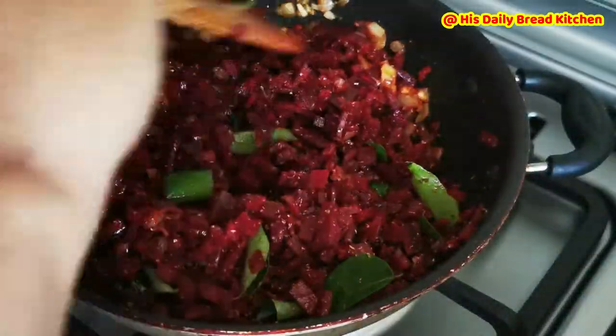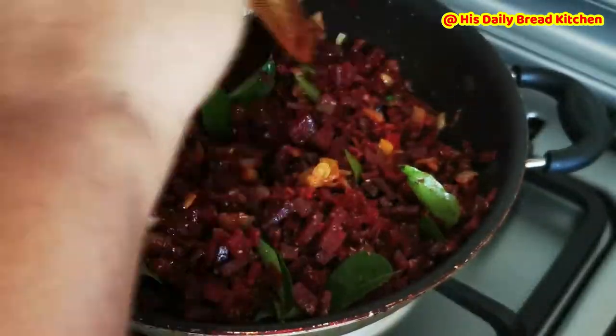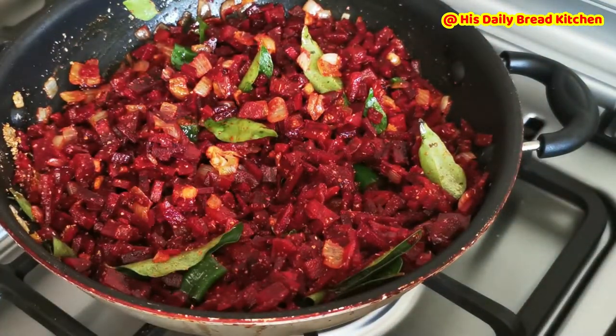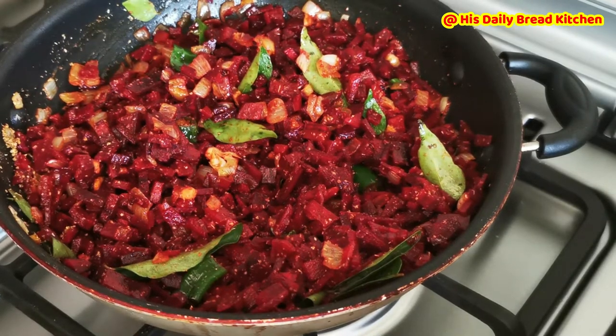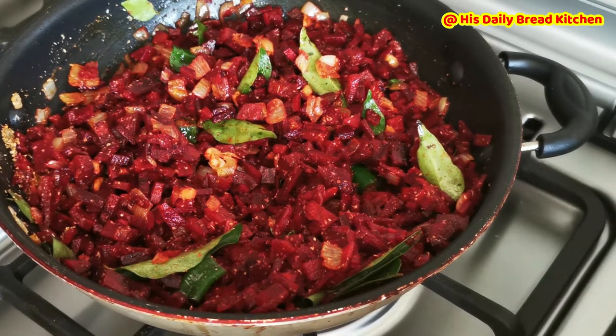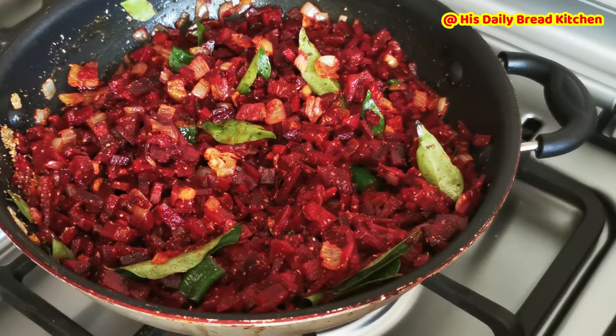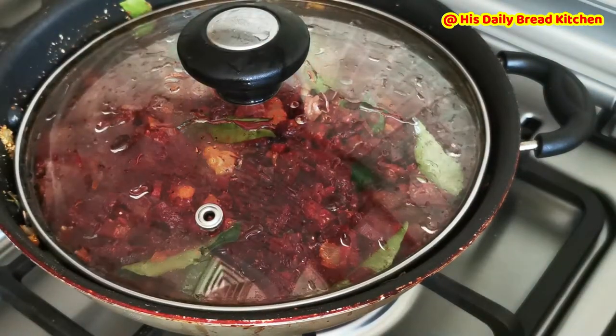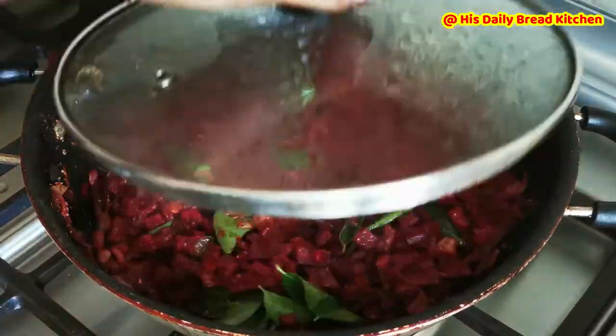The food should be cooked on a low flame so that we can get the complete nutrition from the food. Once everything is mixed very finely, close the lid and give it five to seven minutes to cook. Once the seven minutes are done, you can stir it once more.